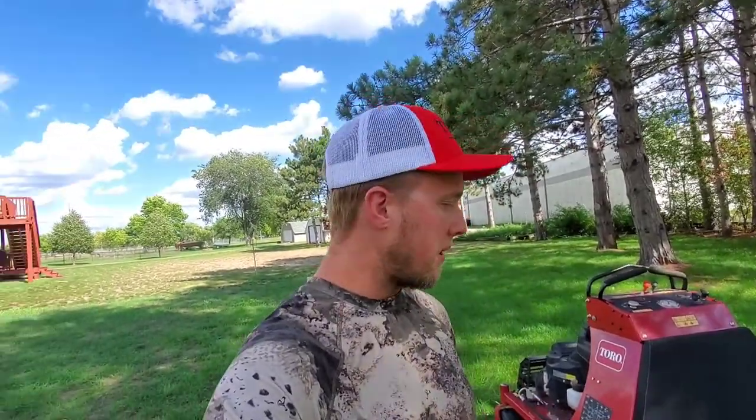You can do a quarter acre subdivision lawn in literally 15 to 20 minutes with one of these. Fall time is my favorite time of year to do aerations, and we also offer overseeding.